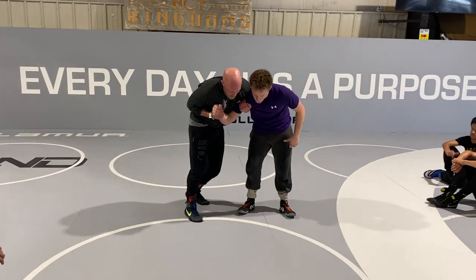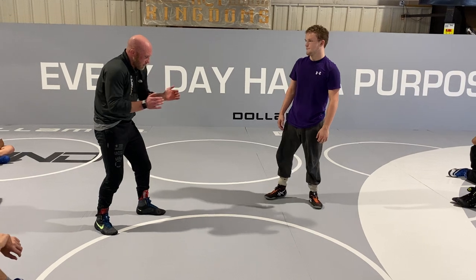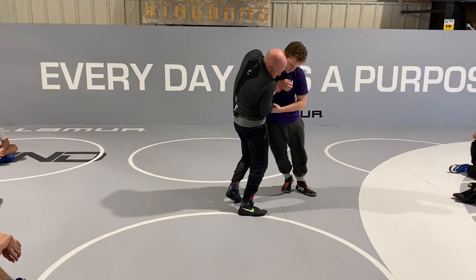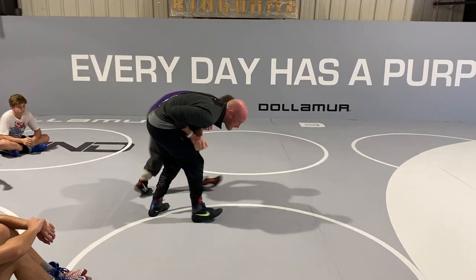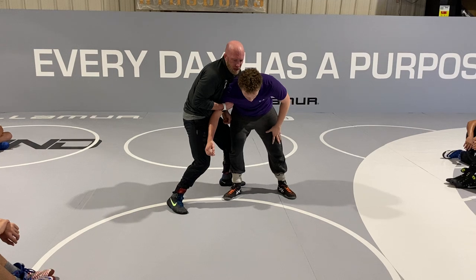So remember, shoulder on top. Elbows are always glued to my ribs. When my arms get away from my ribs, it's really, really tough. Even when I'm punching in, elbows are glued. When I'm pulling down, elbows are pretty close. When I'm off balance in here, elbows are glued. Even when I drag, elbows are tight.